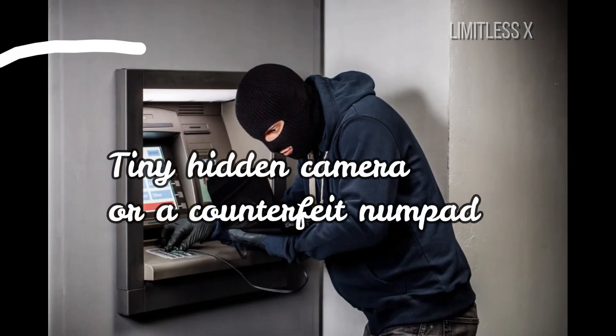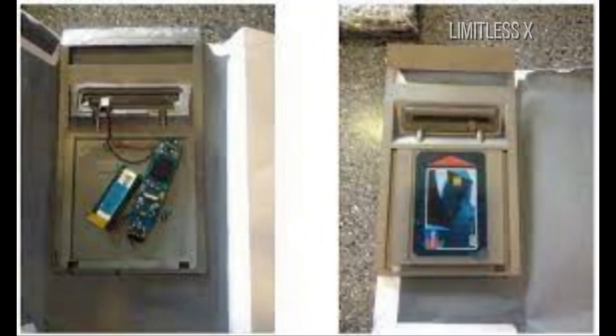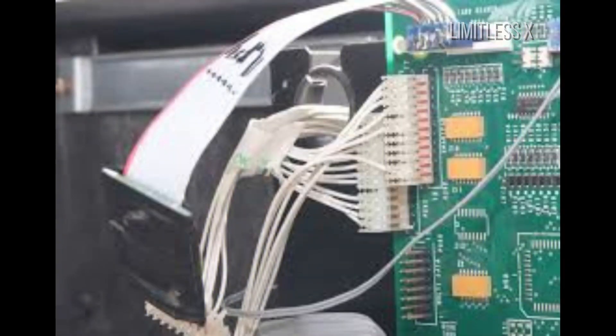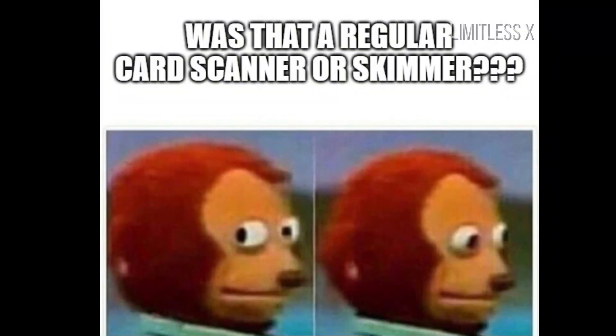Credit card information is worthless, however, without the card PIN. The PIN code is stolen by either using a tiny camera or a counterfeit number pad. Thieves usually install a small PIN camera in unsuspicious places, camouflaged to the naked eye, to record cardholders entering their private code. Some even go so far as to buy counterfeit overlay number pads, which are even more undetectable to the user, to record the punched-in numbers.